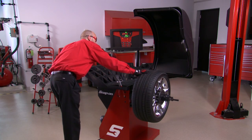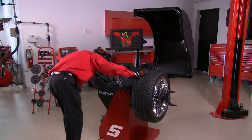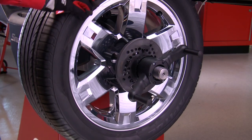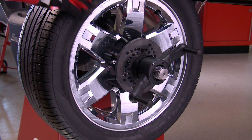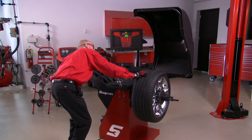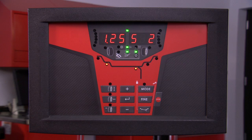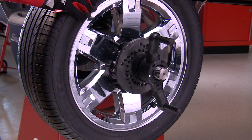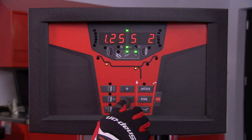Rotate the wheel slowly and observe the right hand display. When the display reads S1, rotate the wheel until spoke number one is at the 12 o'clock position and press the enter key. Now repeat the same procedure to locate spoke number two. Once S2 appears in the right side display, rotate the wheel until the second spoke is at the 12 o'clock position and press enter.